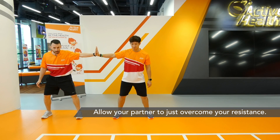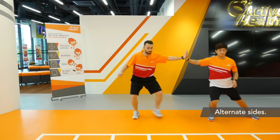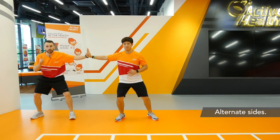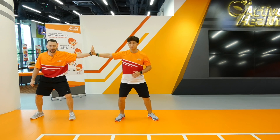In three, two, one — let's move and return. We'll do that one more time. Keep an eye on the tension that we're both creating with our arms.